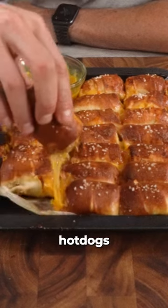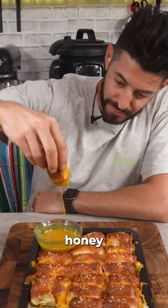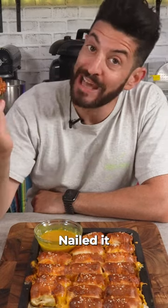October means Oktoberfest, which to me means hot dogs and pretzels — cheese wrapped pretzel dogs with a spicy honey mustard dipping sauce. Nailed it.